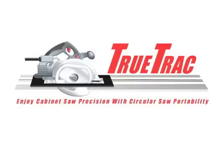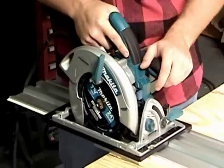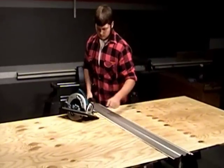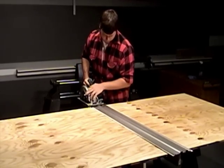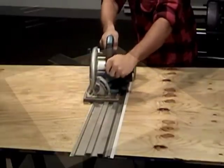Meet the remarkable and affordable new TrueTrack track saw system — the revolutionary sawing guide with a universal adapter plate that accepts the circular saw you already own, and a 57-inch long extruded aluminum track rail that helps you guide that saw perfectly through cutting a 4 by 8 sheet of plywood in half with amazing precision and ease.